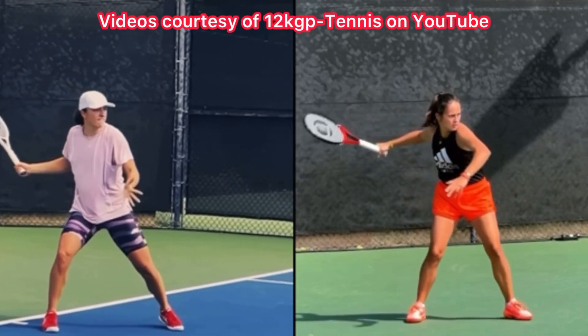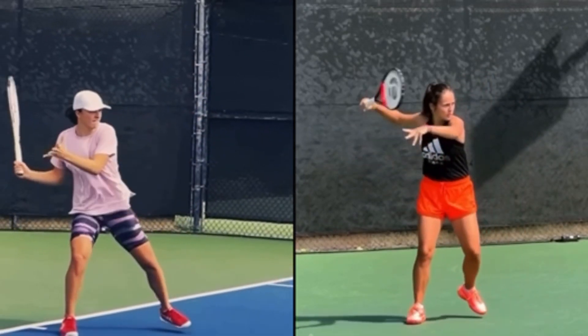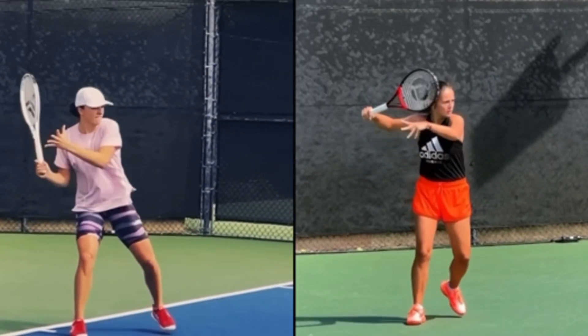When you compare the forehand of Swiatek and Kasatkina, there's one position in particular that I actually want you to copy from Daria and not from Iga. Look at the elbow position — you would be hard-pressed to get a ping-pong ball in the armpit of Iga because her elbow is so jammed and low.